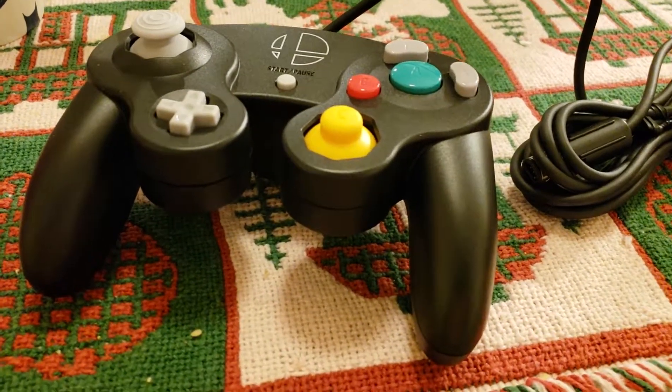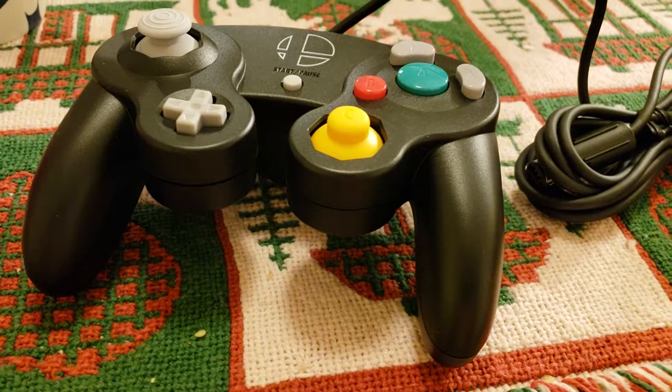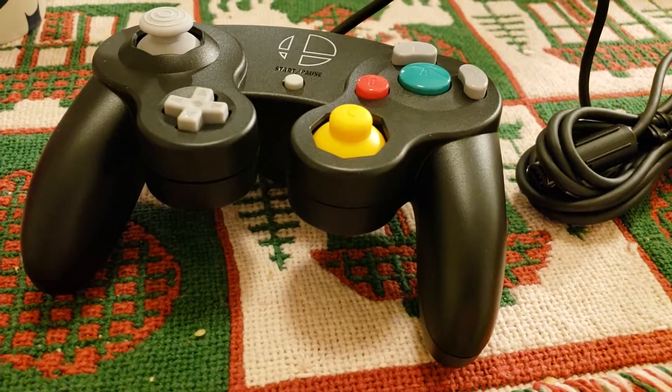This is the Smash Brothers GameCube controller. I'll see you later, take care.